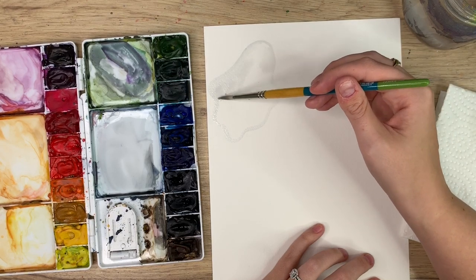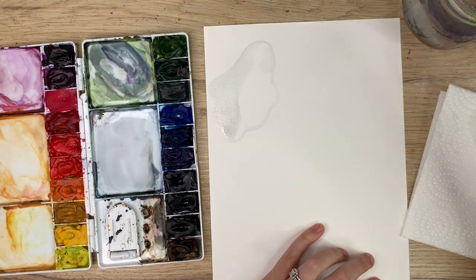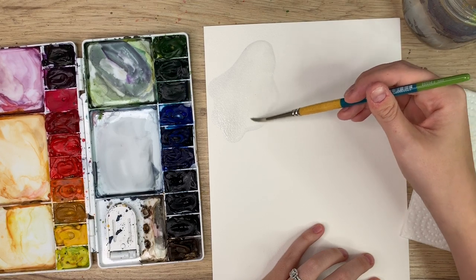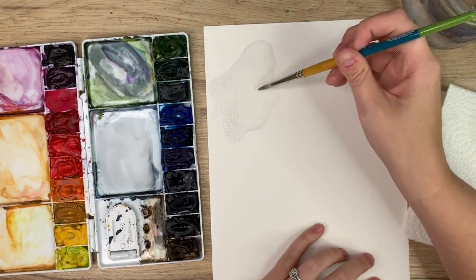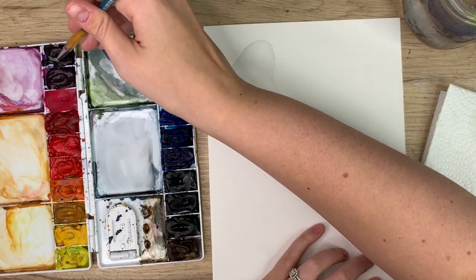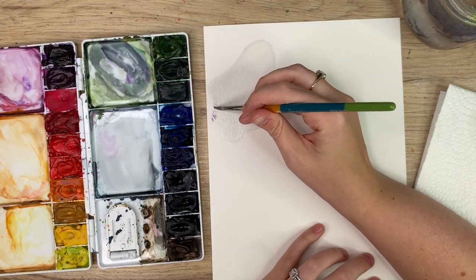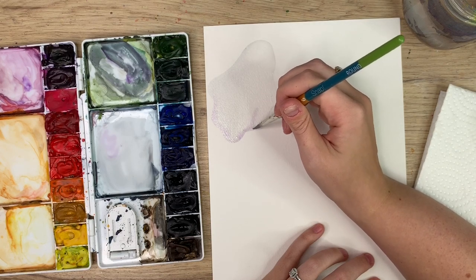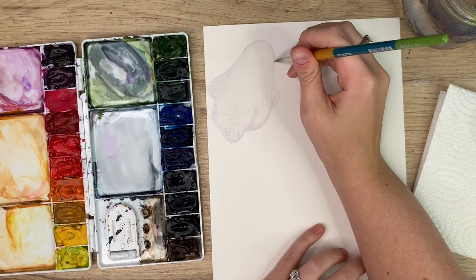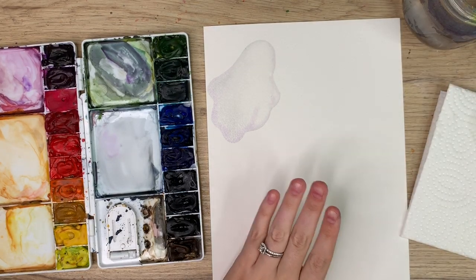It's a bit darker there — just going to add more water. Although it may seem really really light, when it dries it shows up a bit more, and also if you end up cutting it out it will show up too. I might go back in and add a bit of a purple tint — take some dioxazine purple, really really light, just along the bottom — because we're making cute ghosts, not scary ones. You can even add a tint of purple or blue, and you could do them all different shapes too. We're going to wait for this layer to dry and then after we'll do the face.